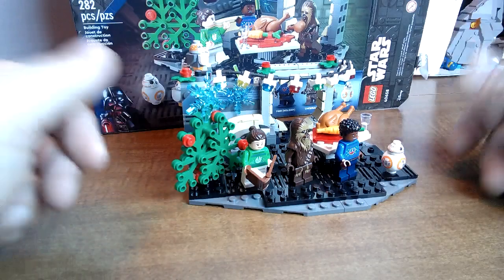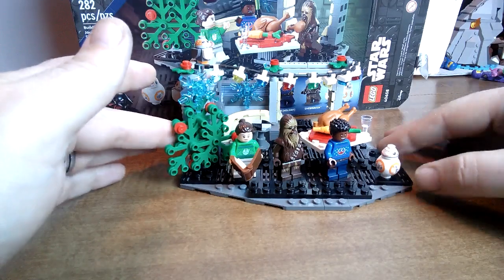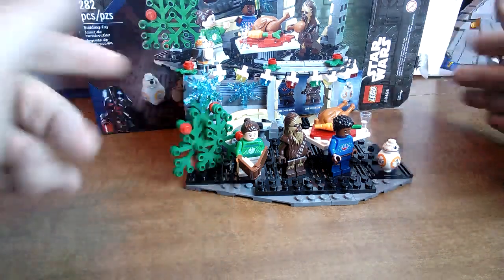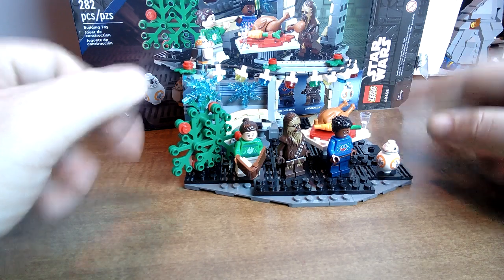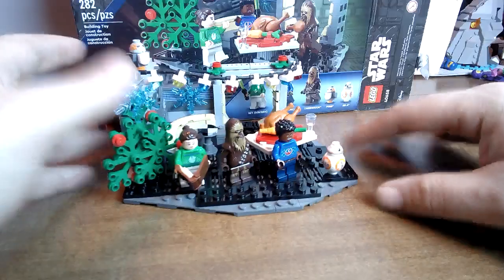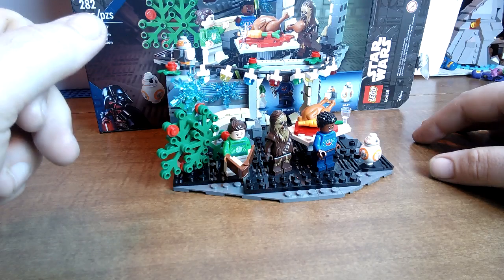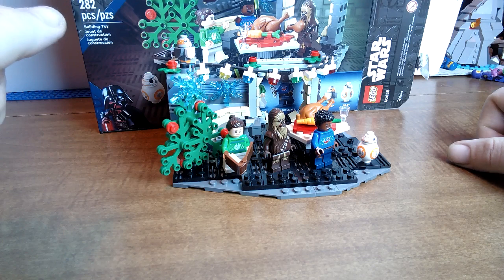I hope that we see more little Christmas vignettes like this in the future — in Star Wars and other sets. That way you can have several displays to show off your advent Christmas minifigures. They could do other franchises as well, like Harry Potter and other different franchises — that might be a plus too.